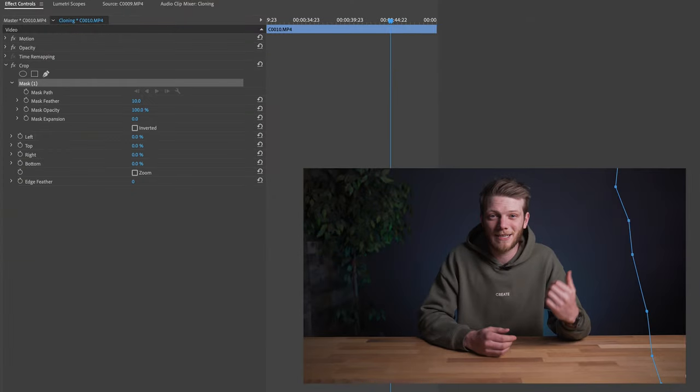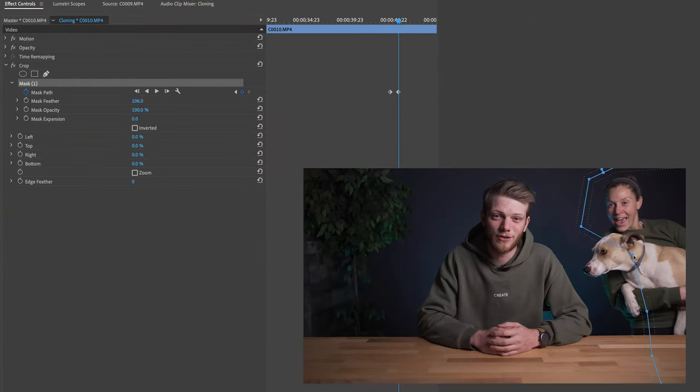The great thing about using the cloning technique is that you learn a lot of other skills and tricks that go along with it — from masking, keyframing, and working with layers. It can also be used in reverse, so actually removing objects from your frame that you don't want there. Say somebody walks in behind you while you're doing an interview, you can actually get rid of them using this same technique.